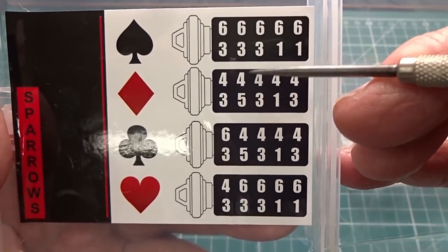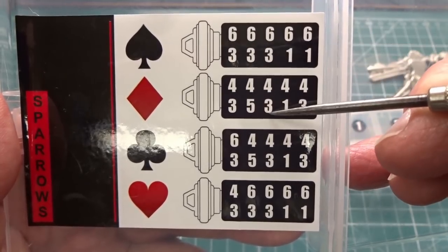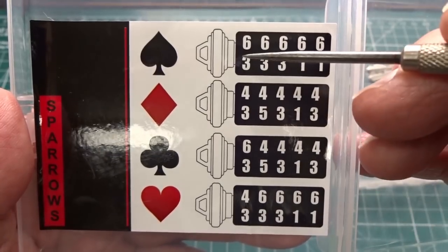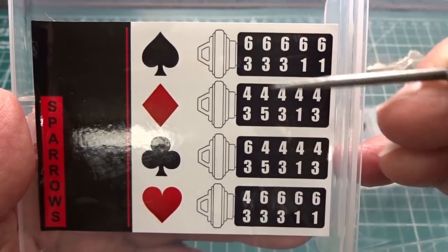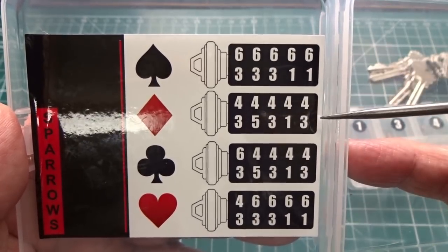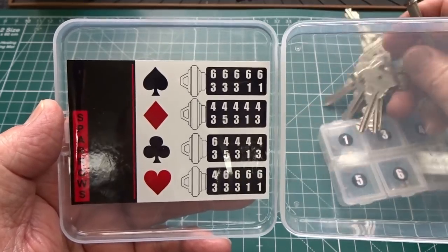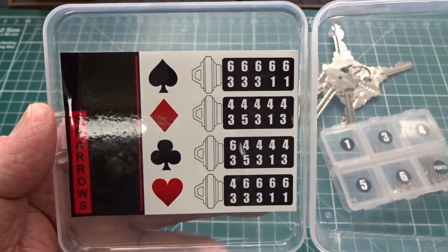Looking at all four locks, you notice we're using different-size wafers, but some of the bottom pins are the same: three and three, three and three, one and one. There are a lot of similarities but just enough difference so that the spade key will not open the diamond. In the first pin position, all the bottom key pins are threes — only the wafers change, along with some of the other pins. By using five different wafers and five different key pin sizes, we have so many possible permutations and combinations that we can surely pin up all seven keys to make the apartment system work.